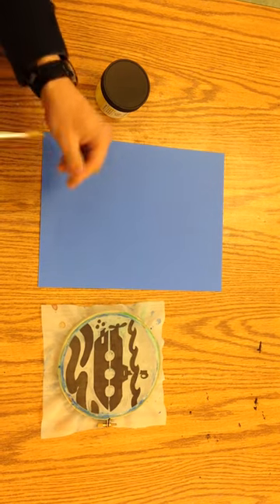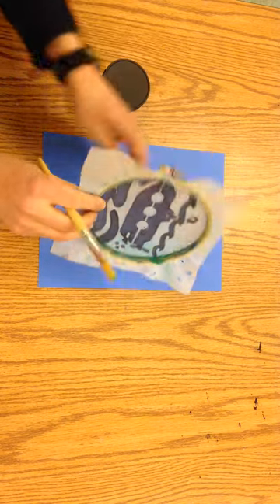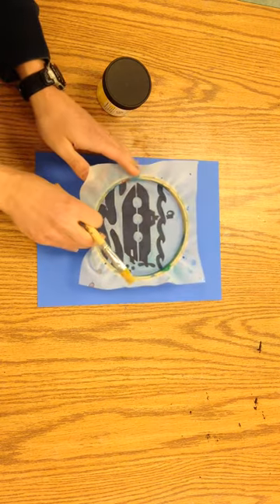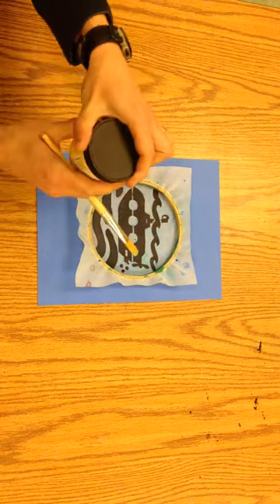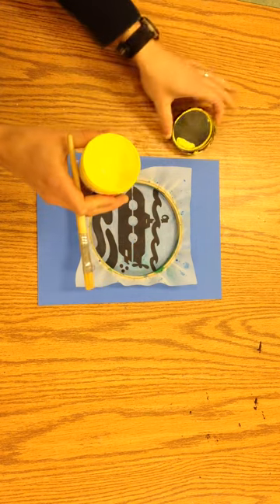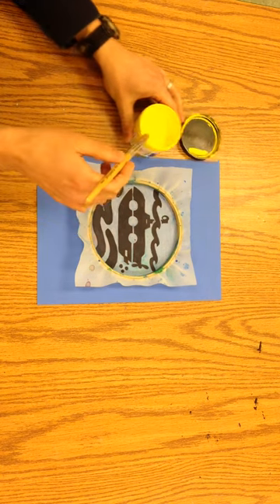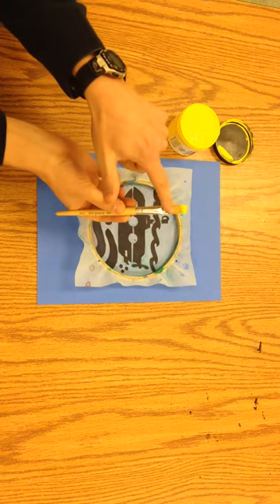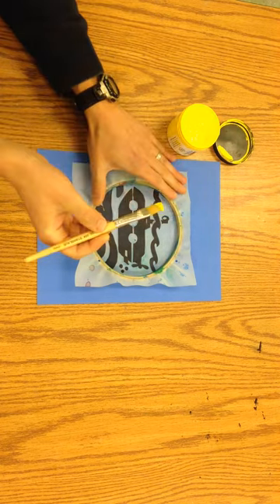Today I'm going to show you how to use the silkscreen ink with your embroidery hoop screen that you've made. You want to put the screen touching the paper and then we have the ink here. You're going to take a stiff-haired brush and just dip the tip. You don't want that ink to get too far down in there because it'll end up ruining your brush.